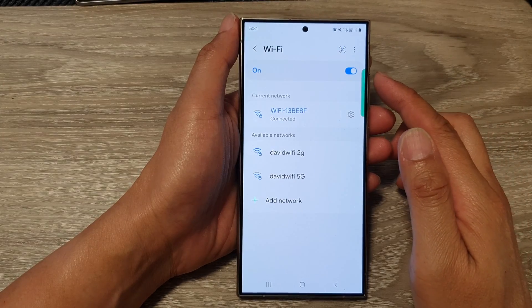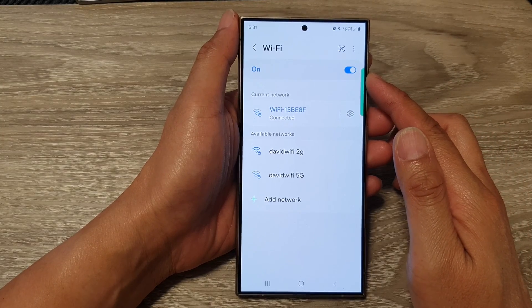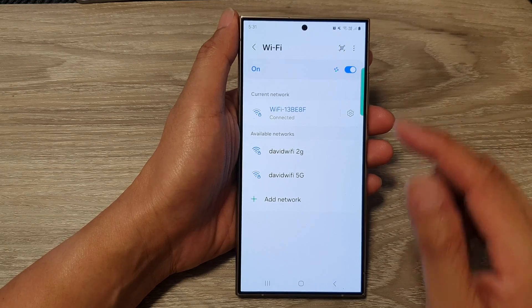How to connect to a different Wi-Fi network on the Samsung Galaxy S24 series.